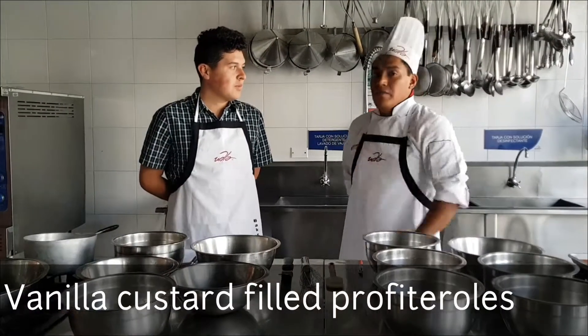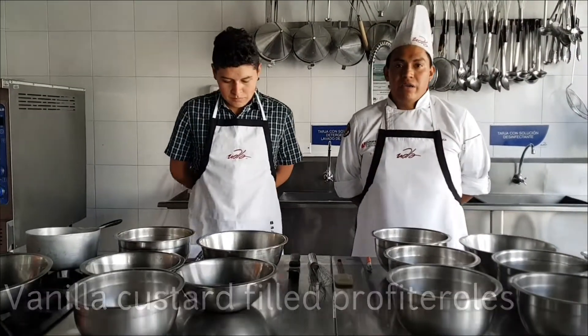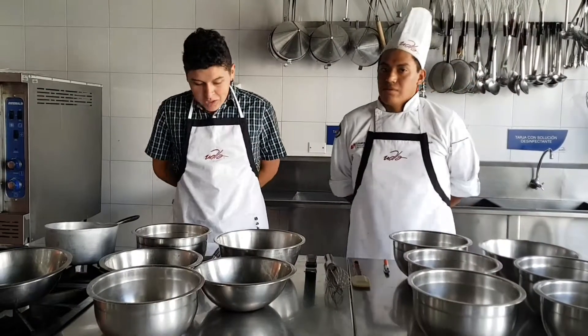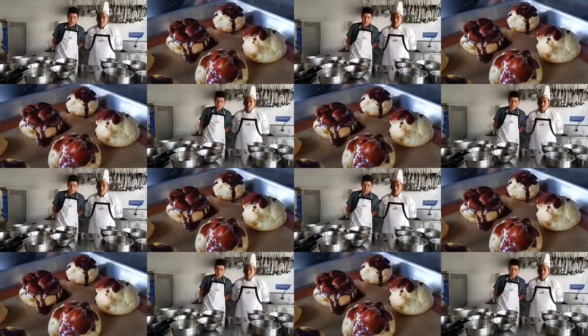Hi, we are Diego and Samir. Welcome to Cooking in India. Today we are going to make profiteroles and fill them with custard.